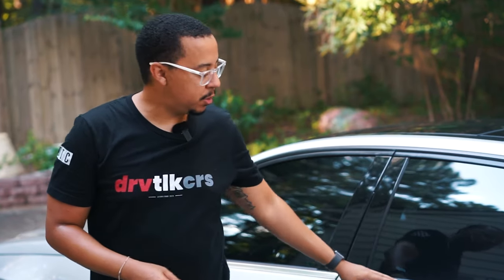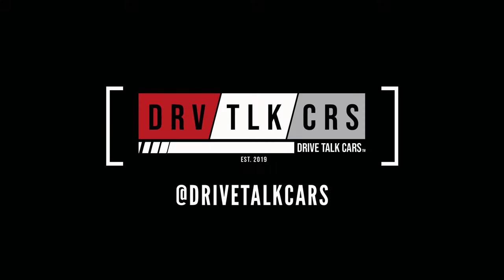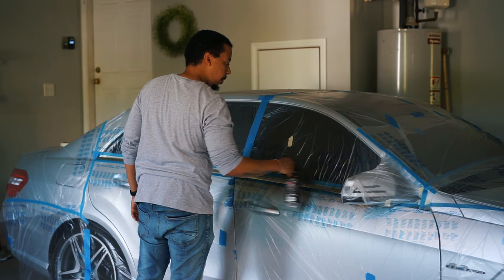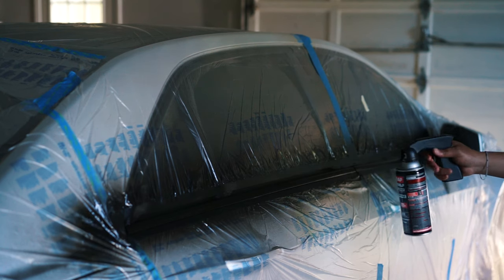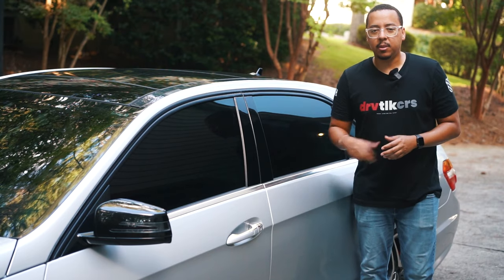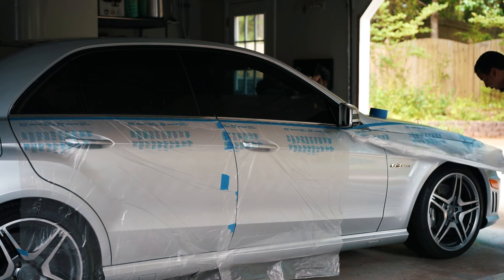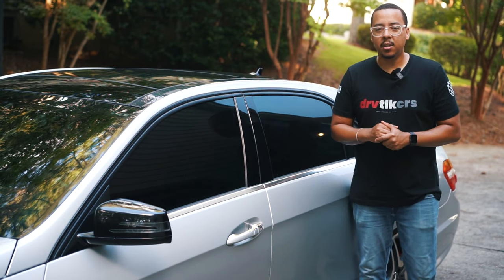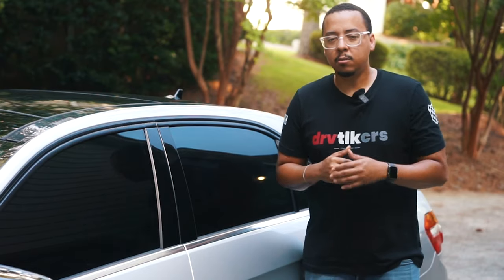Welcome back to another episode of Dry Talk Cars. Today we're doing a chrome delete on the window trim. I previously blacked out my chrome window trim using a product called Super Wrap — a sprayable vinyl wrap — and that worked pretty good. It's still holding up at the top, but the bottom part had some scratches and was coming off, so I decided to do vinyl wrap tape this time around. You don't have to mask off the car; you just apply the tape to the trim, make sure it's snug, cut off the excess, and you're good to go.